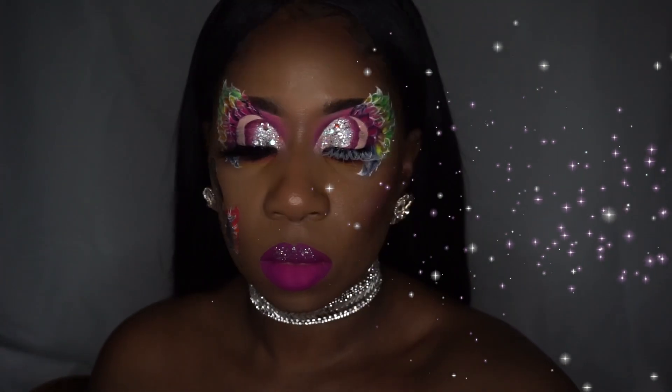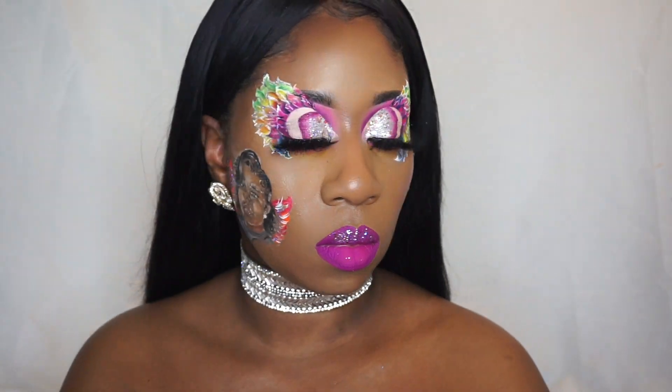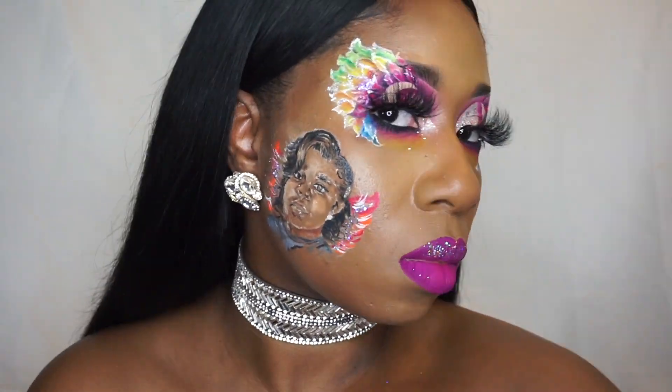Here's my final look. I hope you love it just as much as I do. Don't forget to like, subscribe, leave a comment, and follow my other social media links at the end of the video.